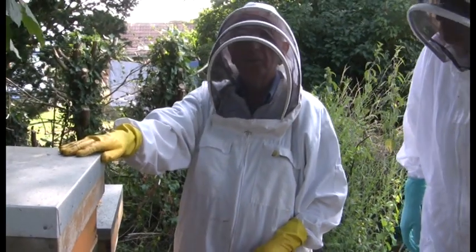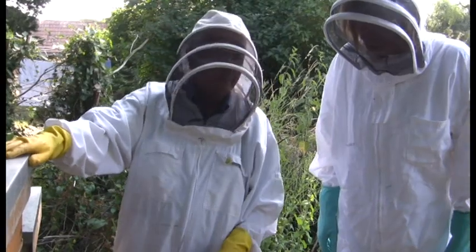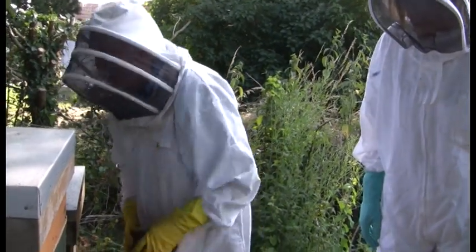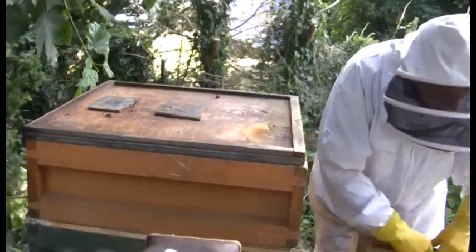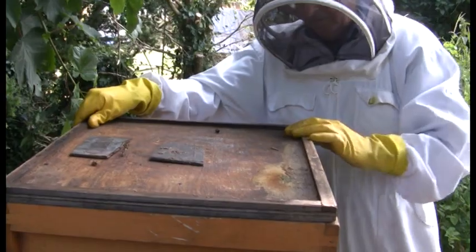What we used to have to do is scrape them off frame by frame into an empty box and put a towel over it — it's a long process because bees will go back on honey. But by putting what we call a clearer board on Saturday, this super should now be empty of bees, making life a lot easier.